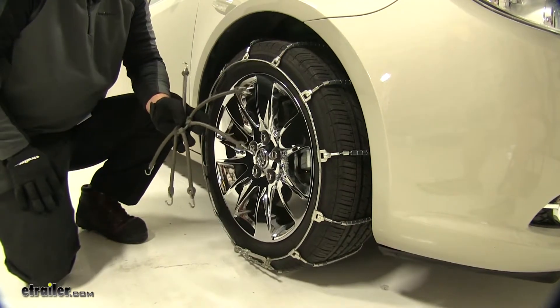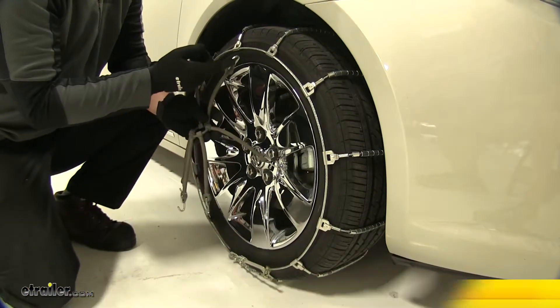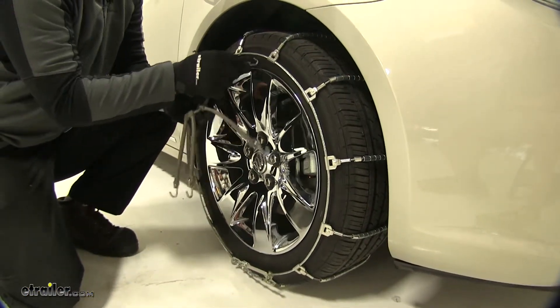The manufacturer does recommend a rubber tensioner, part number TCMA2. When installing it, you want to make sure that your hooks are facing out away from the tires.